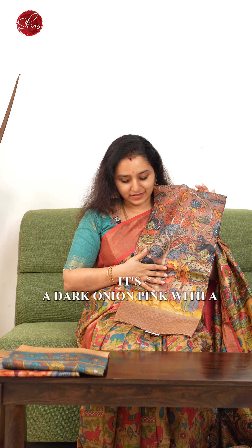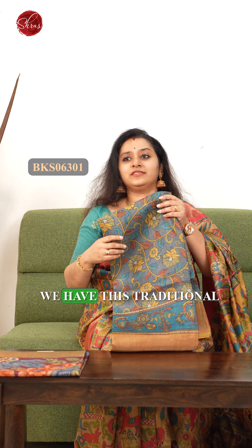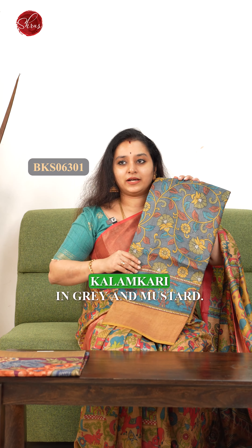The first one is a beautiful Pichwai print with nice animals along with a nice floral pattern. It's a beautiful yellow with a grey and pink border. That's how the whole saree looks.